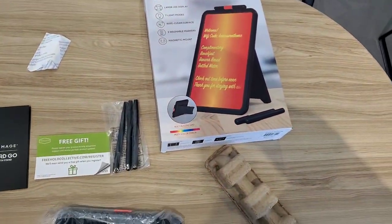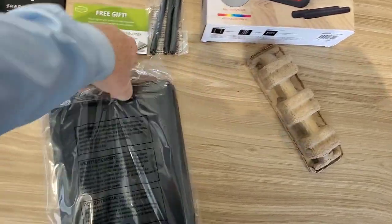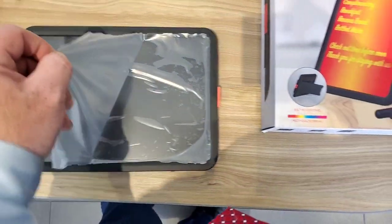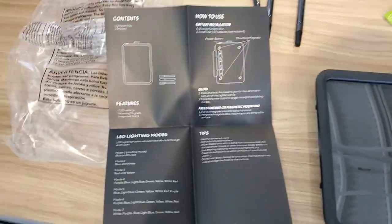It's wrapped — pretty easy packaging to get open. I pull this off and here's the surface. Nice. And here's the instructions.